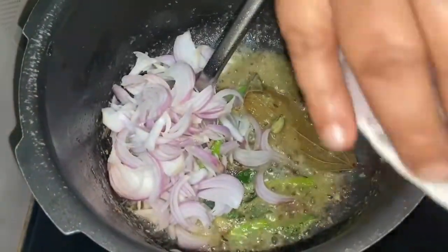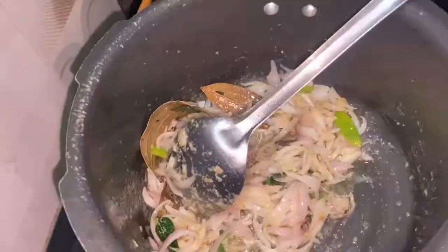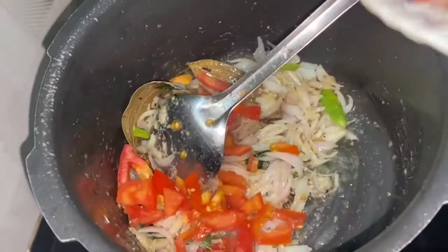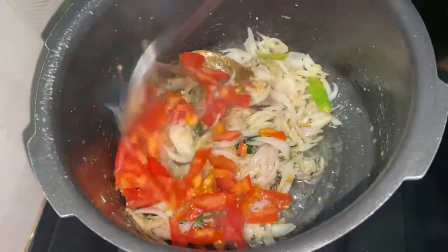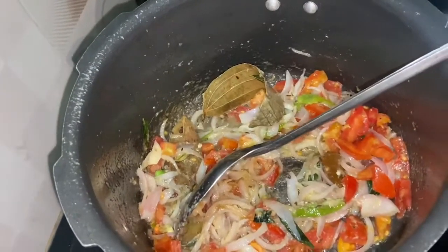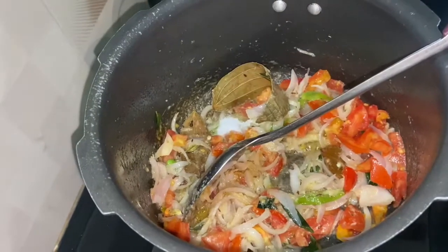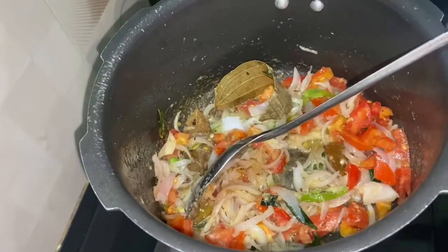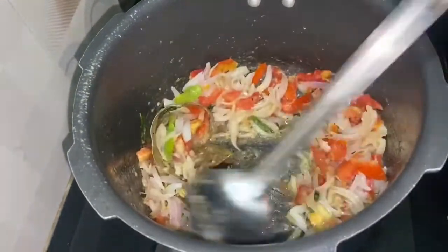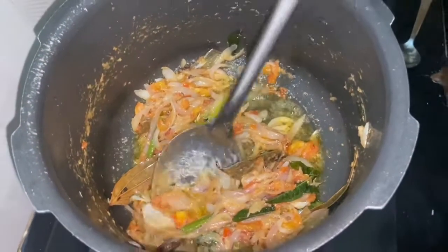We will put it in the vengay. Now we will put it in the thick. Now we will put it in the vengay. So we will put it in the vengay.